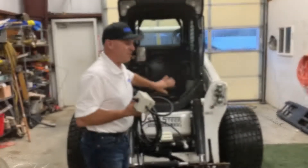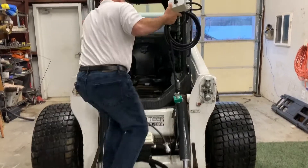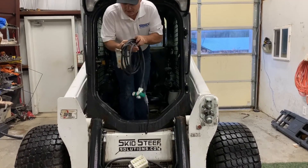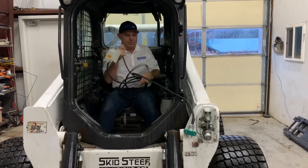Let me just show you how that works. I have a breakout box here so you can see it operate. All I do is climb inside the cab — I've got my output cable and I can literally connect that to the boom like that.